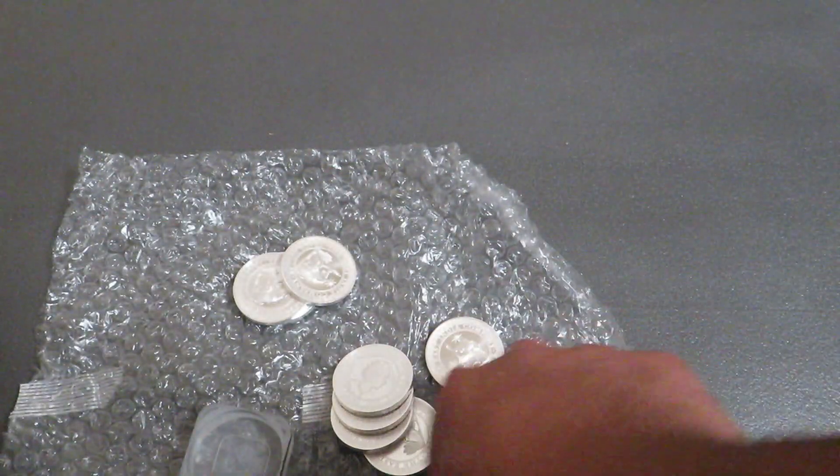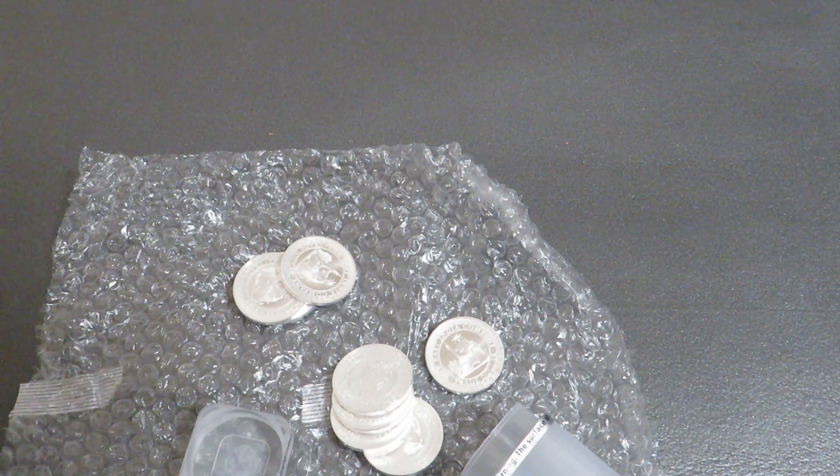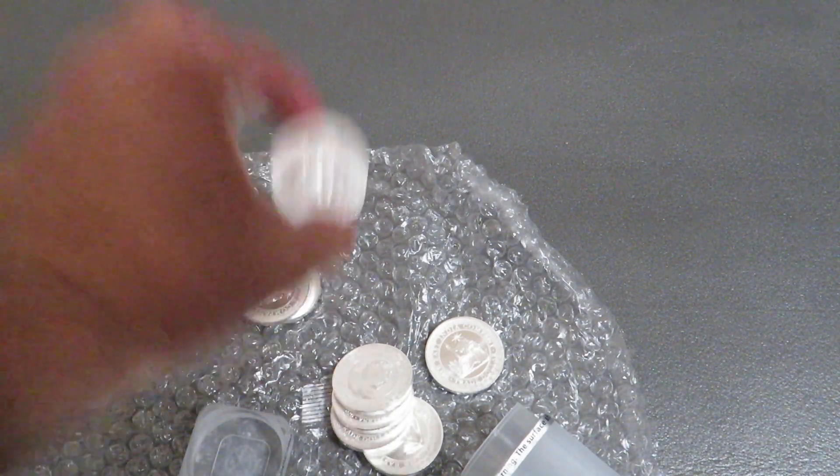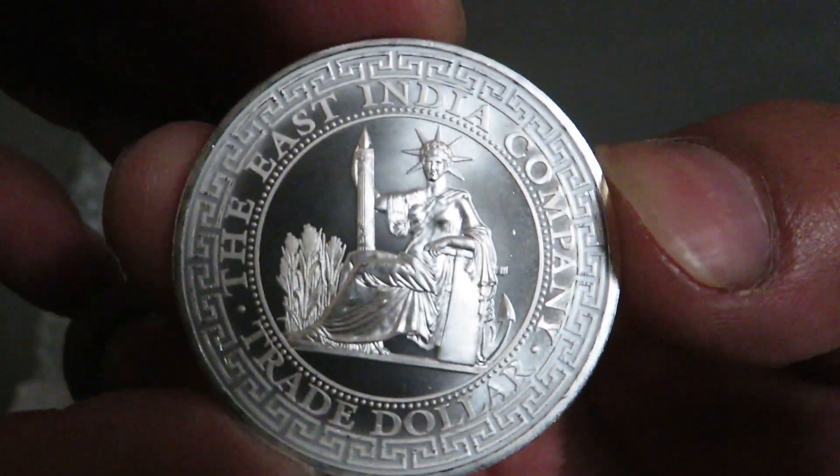I'm going to take a look. I could have sworn these were... I thought they were going to say French trade dollar. But they say East Indian Company instead.